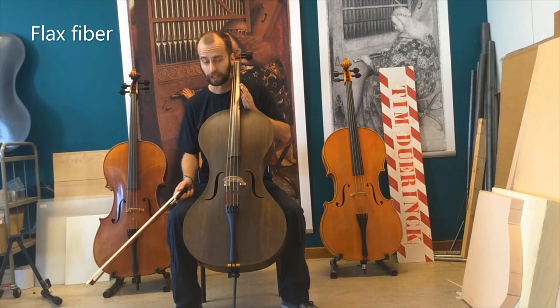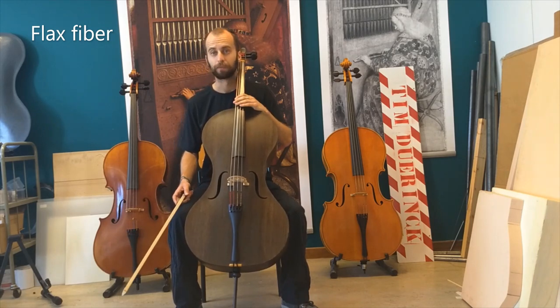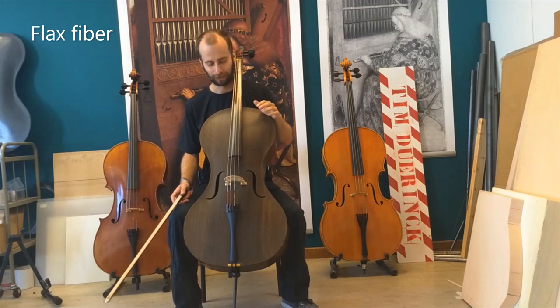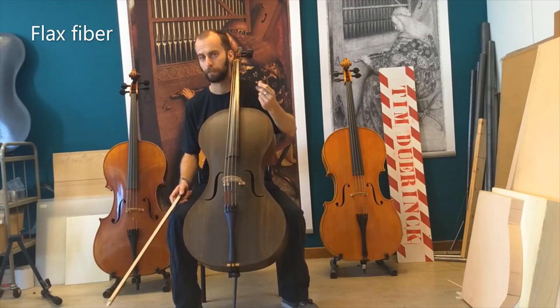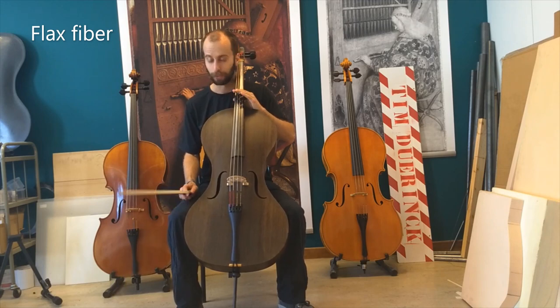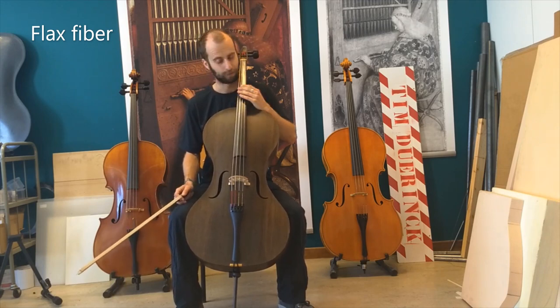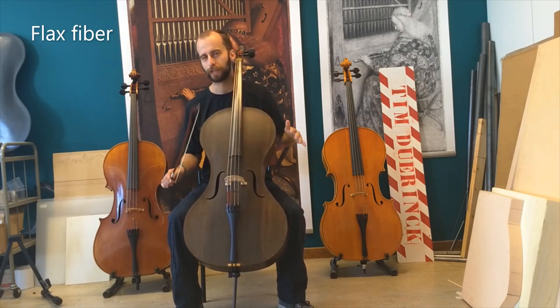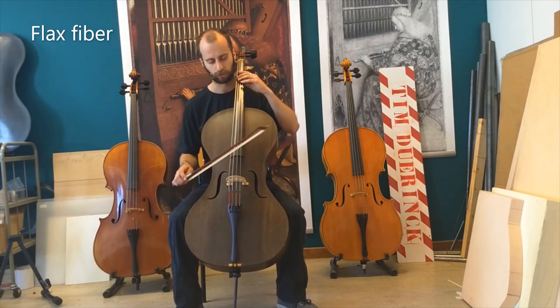I will play the instrument a little bit for you. Please note, I am not a cellist, I am a cello maker. I'm only playing this instrument just so you can hear the timbre, the sound color of this instrument. Because of that reason, I will not play a music piece, because if I would try, I would butcher it and you would complain. So I will just play some notes so you can hear the sound color.